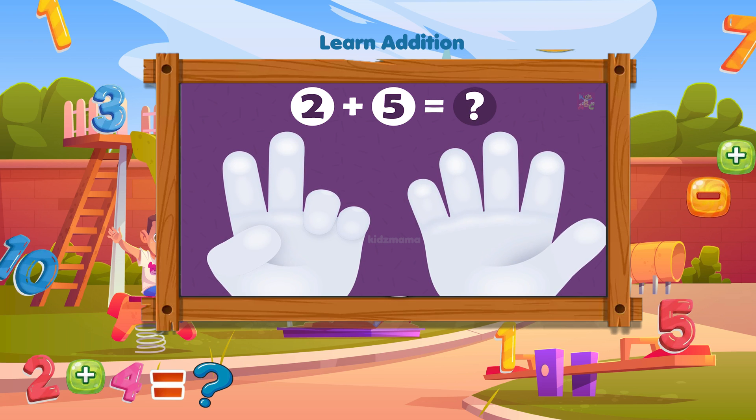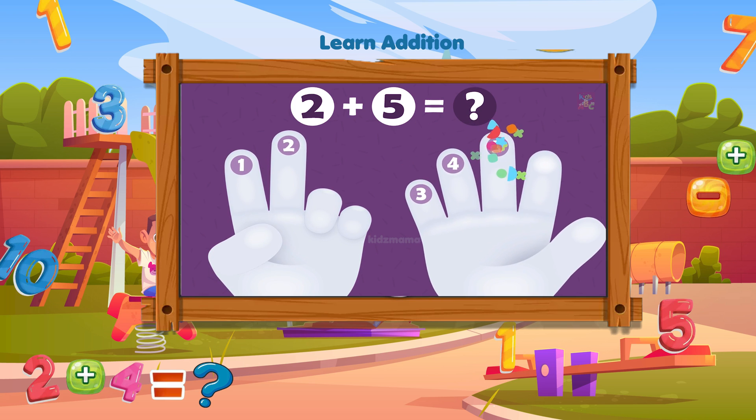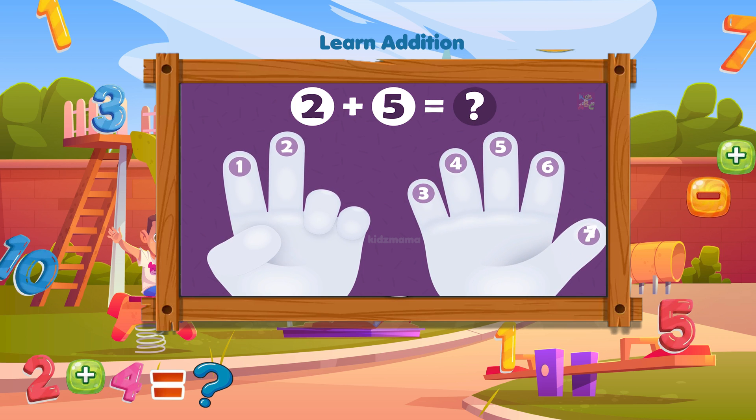What is two plus five? Tap on the fingers to count them: one, two, three, four, five, six, seven. You're right, two plus five equals seven.